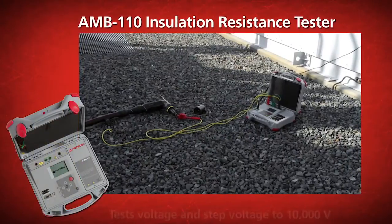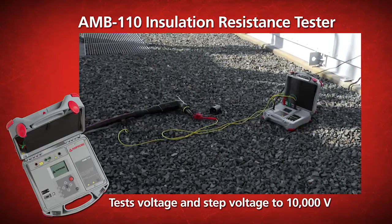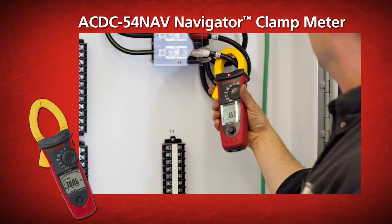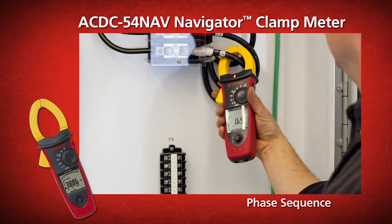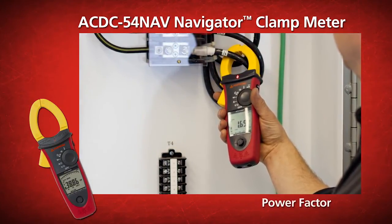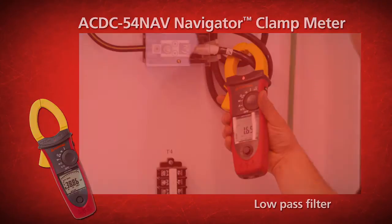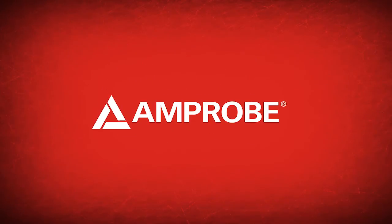The AMB 110 Insulation Resistance Tester tests voltage and step voltage to 10,000 volts. The AC-DC 54Nav Navigator Clamp Meter provides strong power quality troubleshooting capabilities including phase sequence, power, power factor, harmonics, inrush current, and a low-pass filter. Best tools for the money, period. Get Amprobe.